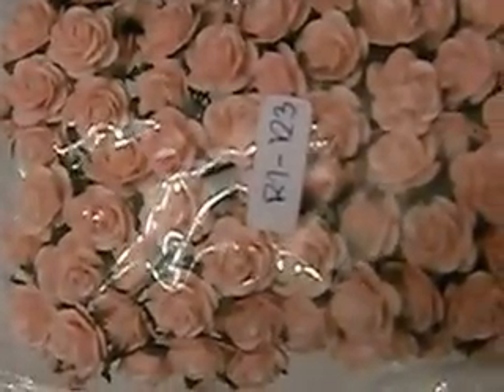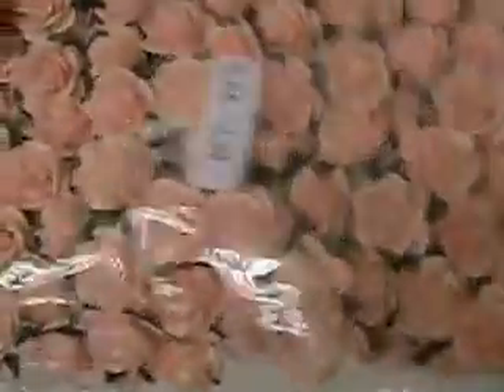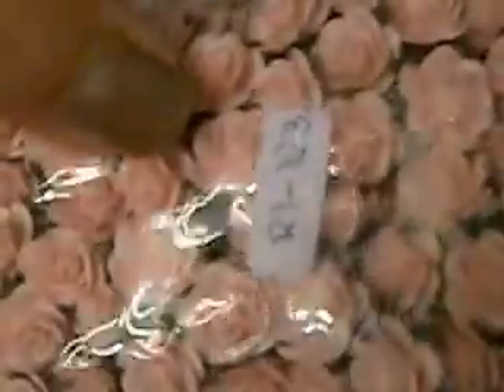The product number on the creamy pink mini roses is R1-123. They're really cute. These could be used as fillers or for smaller projects — even on cards since they're not that bulky. They're light enough to where you can still color them and darken them up. I'll have to order some in white as well.